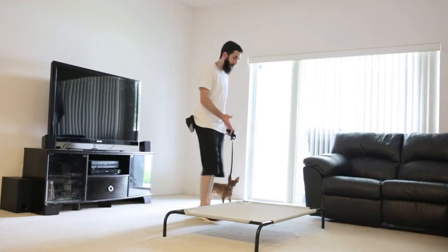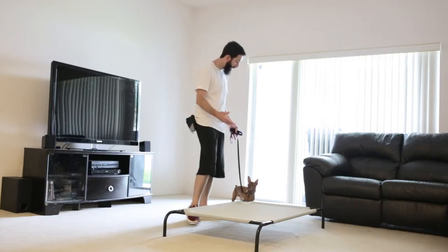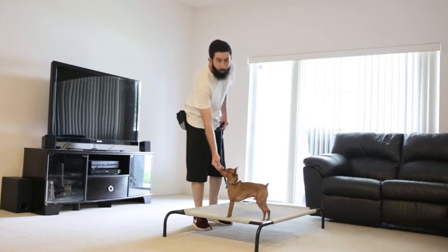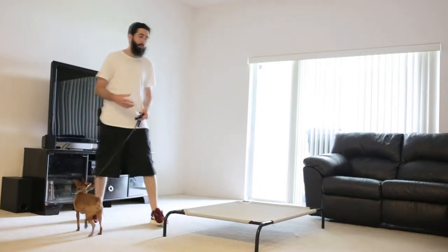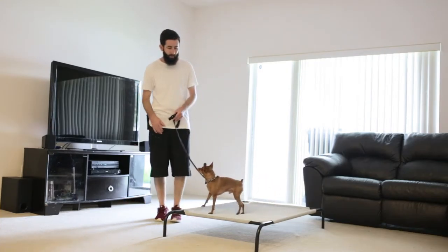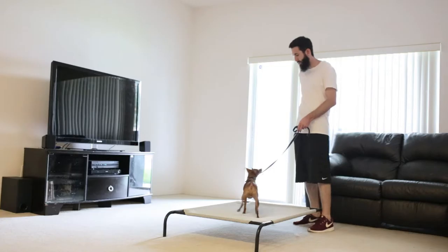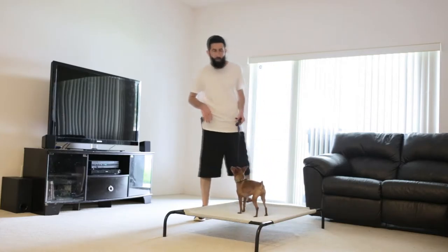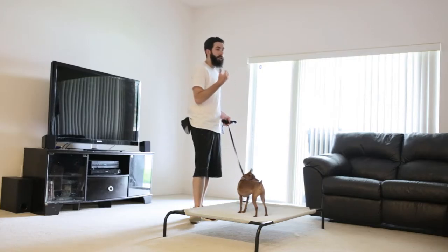Now I know Baxter will get onto this placemat 100% of the time, so I'm going to go ahead and start to name the command. I'll say 'place' — yes. Once he has all four paws on the mat, we mark it with 'yes' and give the food reward. You want to practice getting your dog onto the placemat from all different angles.